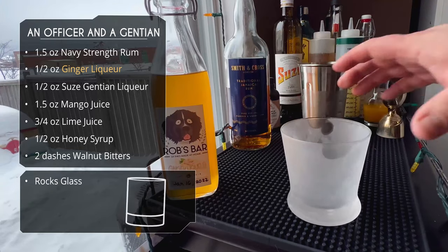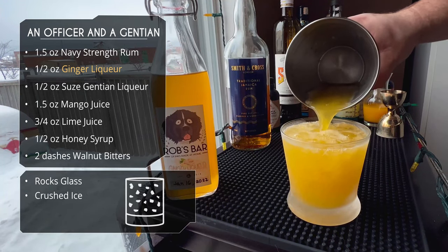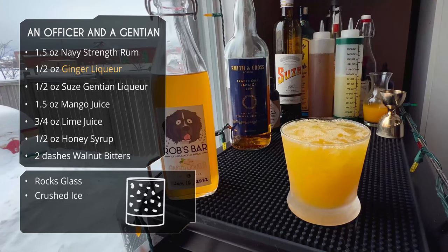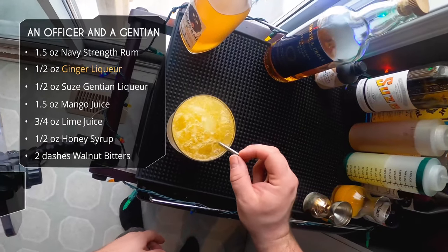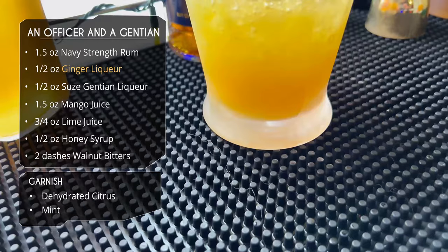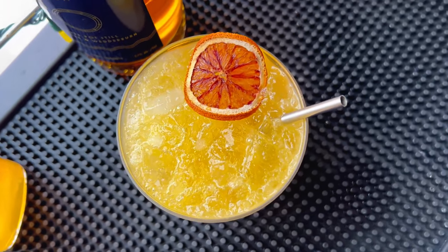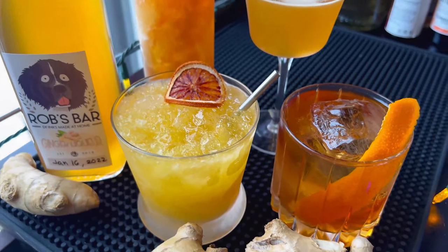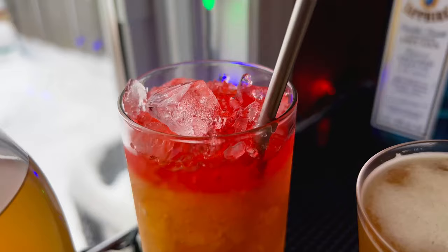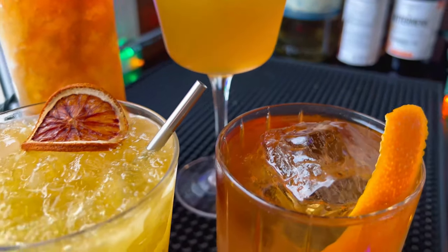We're serving this in a rocks glass — a straight dump from the mixer tin. Wow, look at that color! Give it a nice straw, and we're garnishing with a dehydrated citrus slice. Trevor also suggests some mint but I didn't have any. There it is: the Officer and a Gentian. Can't wait to try all of these — let's get into tasting!